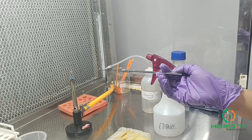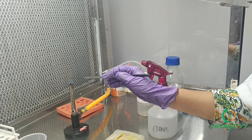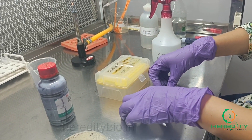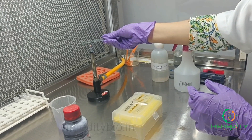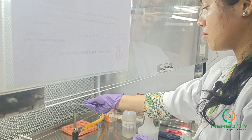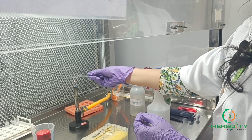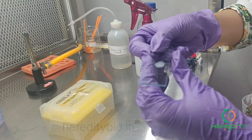After the use of this inoculation loop, we'll again sterilize it to make it contamination-free. Then we'll heat fix the smear. Heat fixing is done so that the bacteria will adhere to the glass slide and it will take the stain in an even way. Here we can see heat fixing has been done in a proper way.